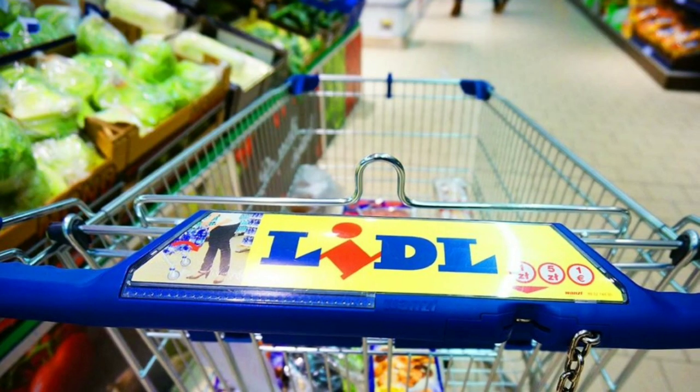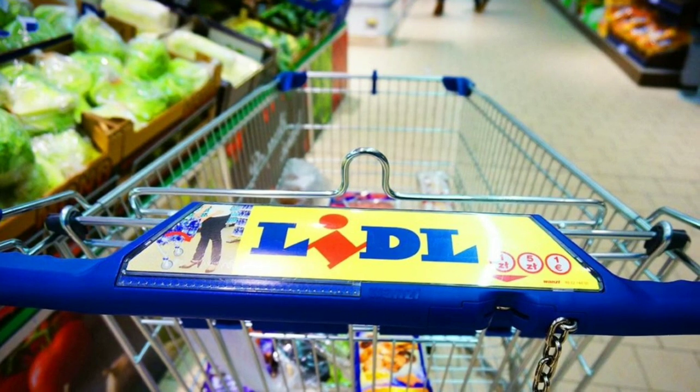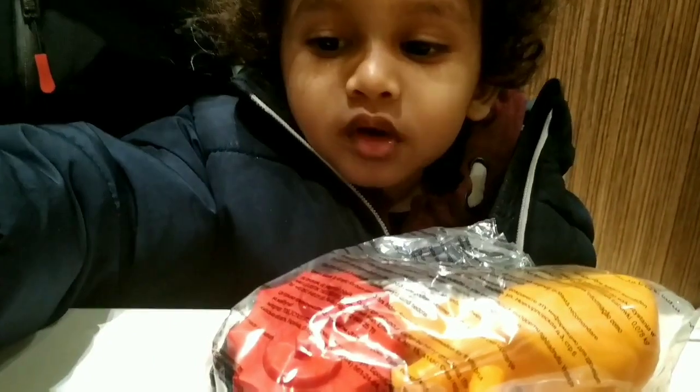You can see all the groceries. You can see all the veggies and the things. You can see all the groceries.